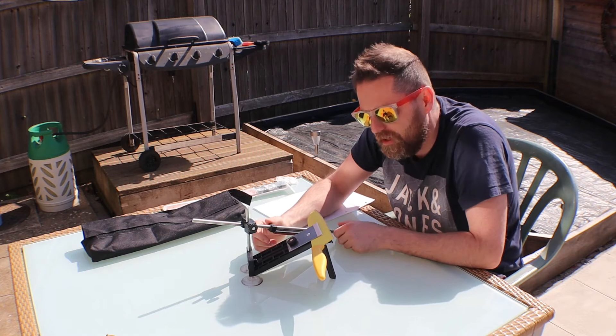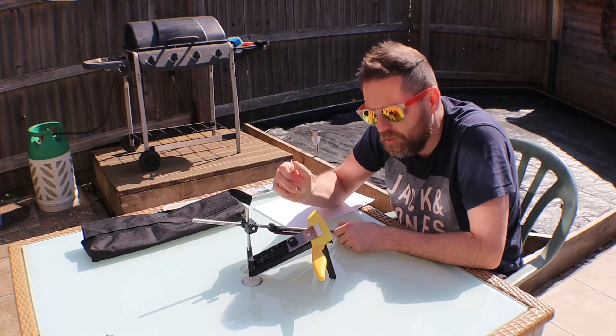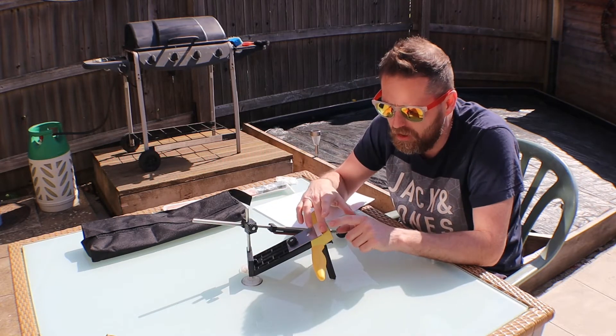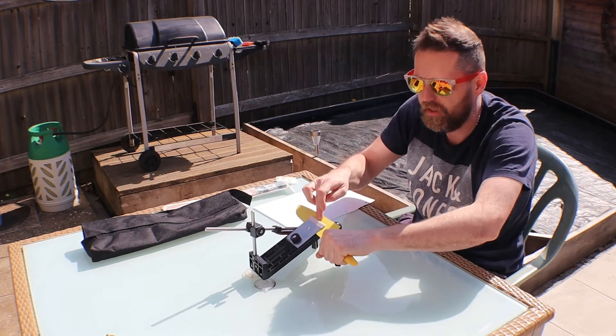There are conflicting opinions on how to use these things. I've got the blade clamped because otherwise you have to hold everything at once. Some say this is a backstop and you should slide that down, push the knife against it, and hold the knife against the white bit.